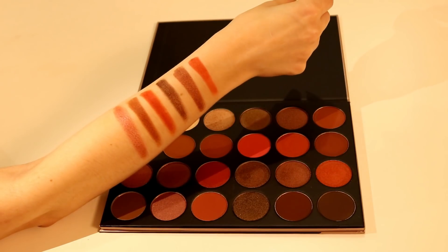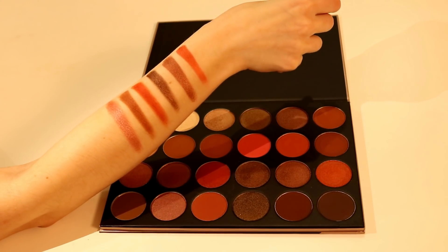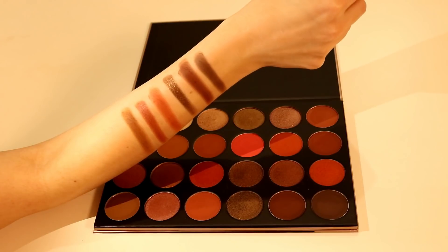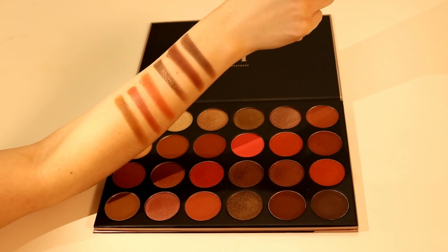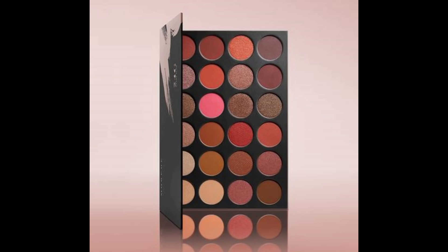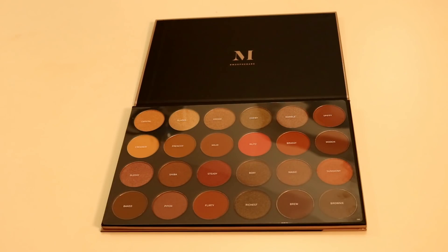There are 11 matte and 13 shimmer shades. The range goes from warm to neutral browns, terracotta oranges, reds. There's no black but they include a deep dark brown — we'll test if it's deep enough to replace black. The formula is different, it's more creamy and soft. Looks like these pans are lightly pressed; you don't have to dig hard to pick up the pigment and I wouldn't recommend doing that — you'll just cause too much unnecessary fallout. This palette costs 29 pounds ordering from Morphe UK plus shipping, minus discounts if you apply a coupon code, and 29 bucks if you pick it up from the USA. They printed the names on the clear plastic sheet, which I like better than printed on the back of the box, but I would prefer to have it printed on the actual palette under each shade.